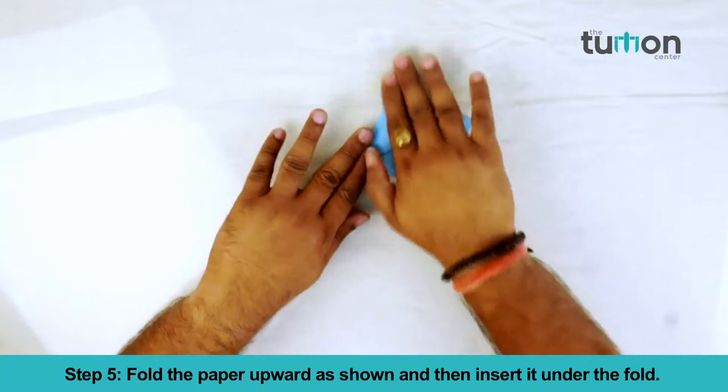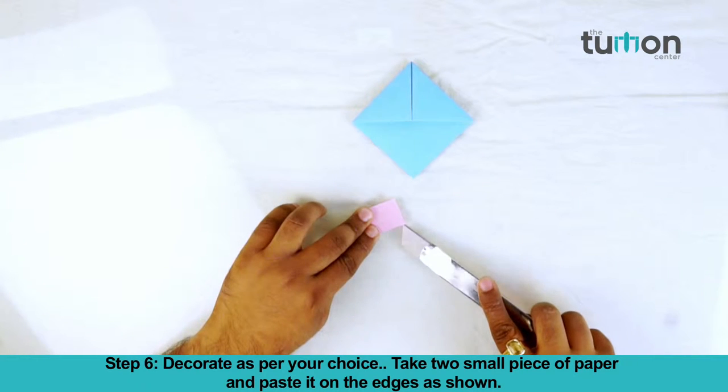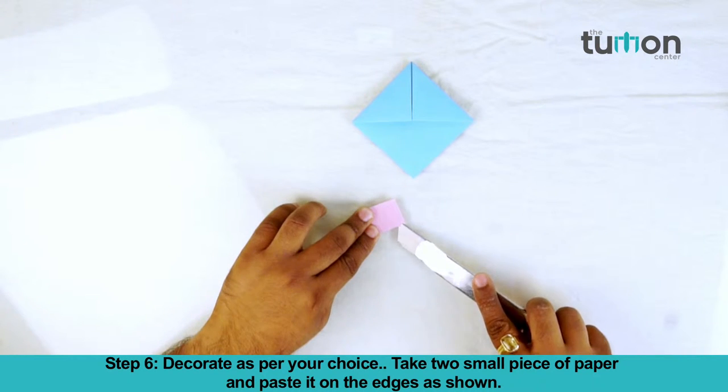Step 6. Decoration of the paper as per your choice. Take two small pieces of paper and paste them on the edge as shown.